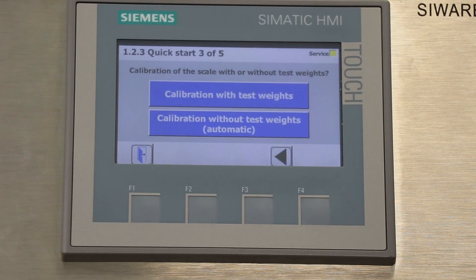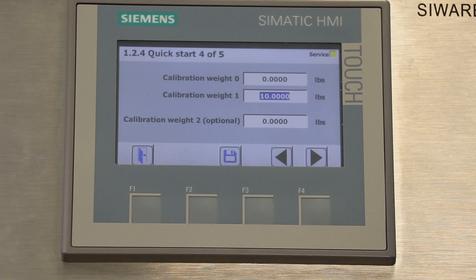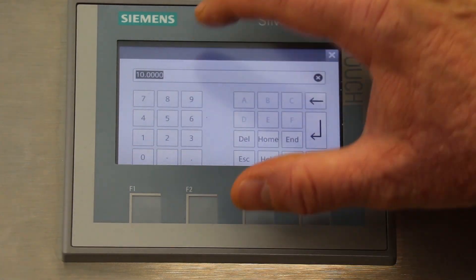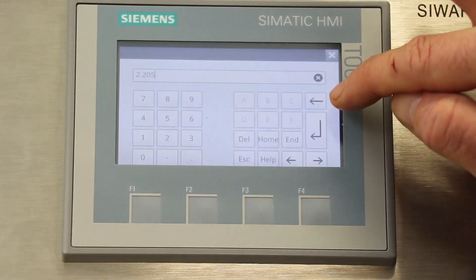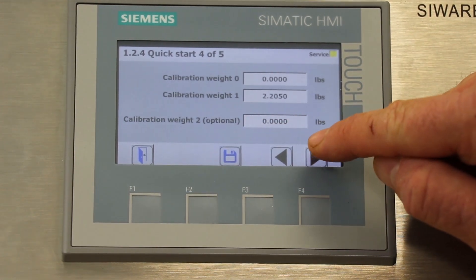The next screen will ask if you want to calibrate with calibration weights or if you want to enter the information from the load cell. We'll use calibration weights this time, so we'll select that. The next screen will ask for two calibration points. The first calibration point will almost always be zero, and the second calibration point will be the weight of your calibration weight. In this case we're using a one kg weight, so we'll enter 2.205 pounds. We'll save that and move to the next screen.